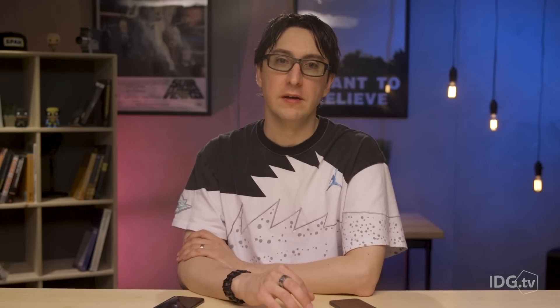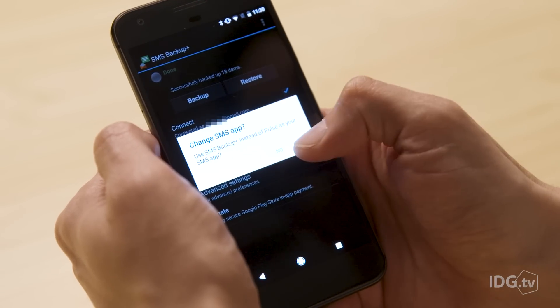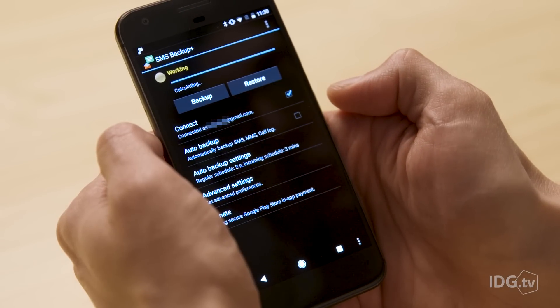Power up your new phone, sign into your Google account, and everything you've backed up will transfer over from your Google Drive. Your photos, calendar entries, contacts, music — they'll all be where they should be. And to get your messages back, just download SMS Backup Plus or whatever app you've used on the new phone, sign in, and press restore.